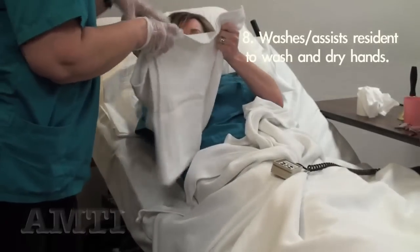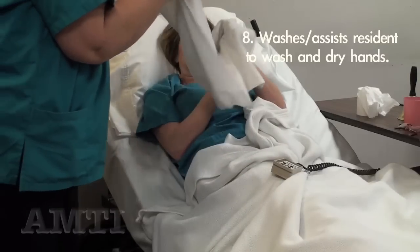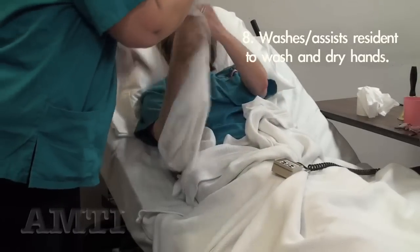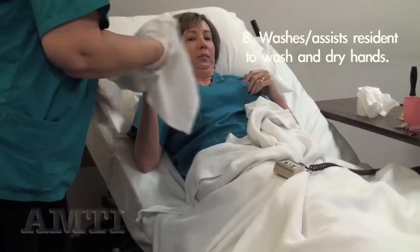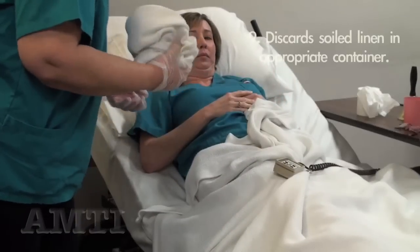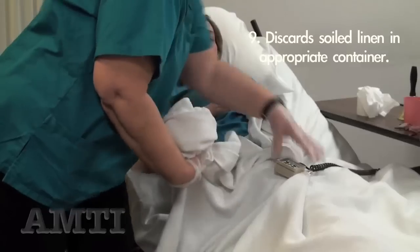This end is wet. This is the dryer side so that you can wash and dry your hands. I'm going to put this — now I want to put your head down.